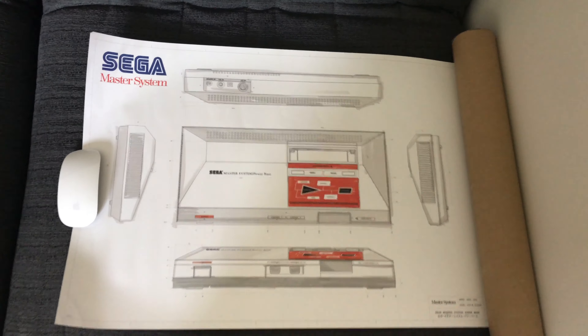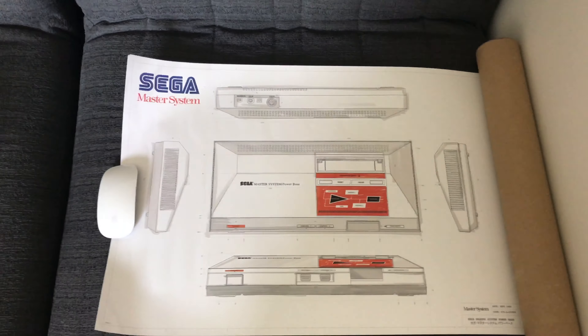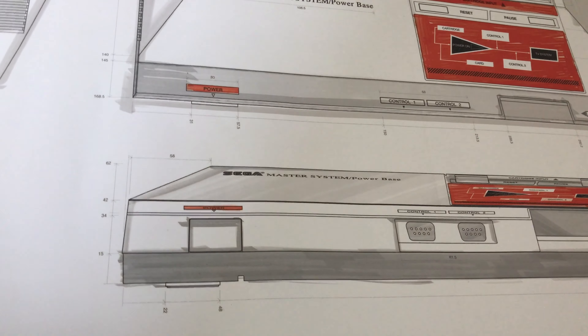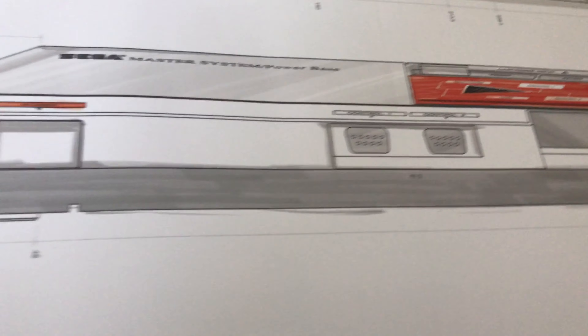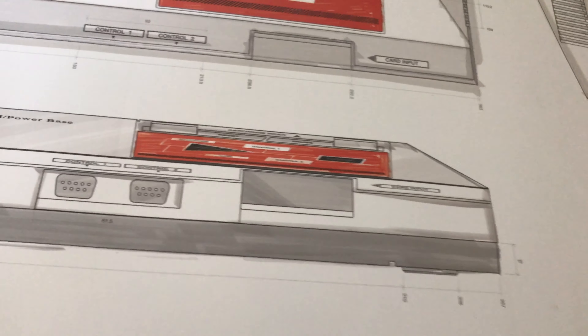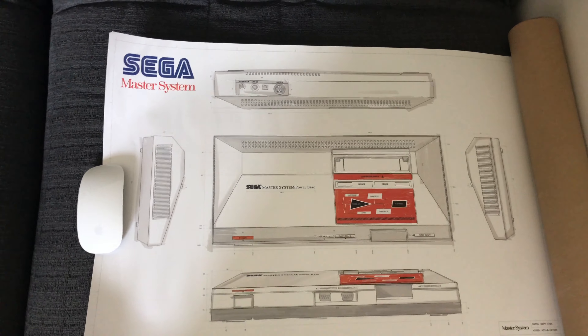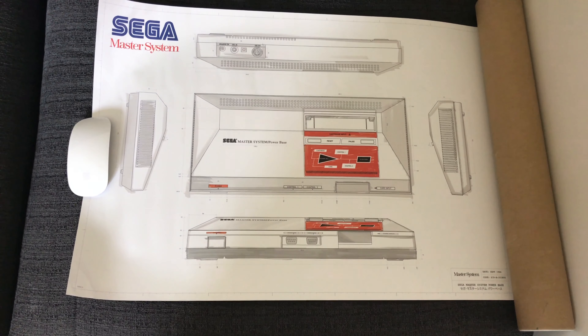It really looks like the kind of original blueprint for the machine, for the console - that tech spec style, it really evokes that. You can see the original drawing it's completely based on, all been coloured up, it looks real in terms of the marker colours. It's such great detail if you're a Sega fan, or just an art fan, or a Master System fan - you'll love this.